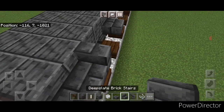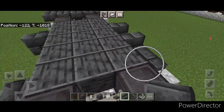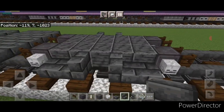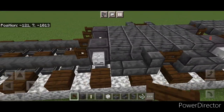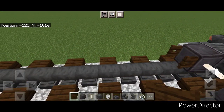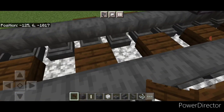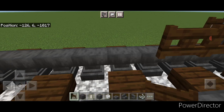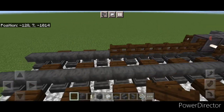Put a deep slate brick stair going into each of the slabs, then a dark oak fence gate on the middle of each side. Come behind these fence gates on the next block back and put a line of five sideways dark oak fence gates coming up the middle.